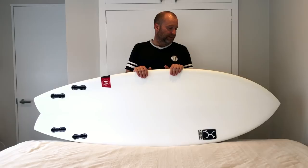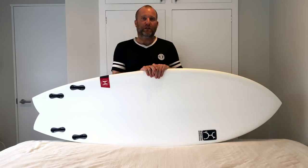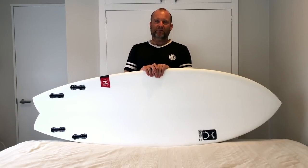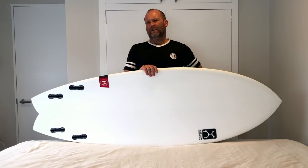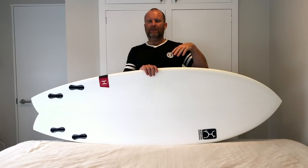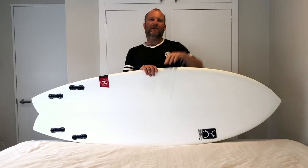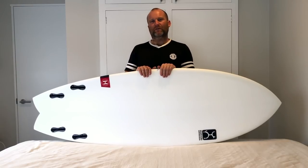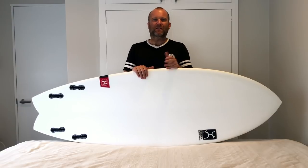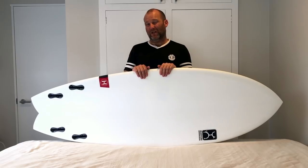Ride-wise, I have had this for a little while now and we had quite a good spell of waves when I got it. Within the first few days I got to try it in everything from waist high to waist-to-chest high and clean, and up to head and overhead in kind of junky but with some clean walls. There were textured days that were a bit onshore and days that cleaned up towards the end of the session. Really got to try it in quite a lot.